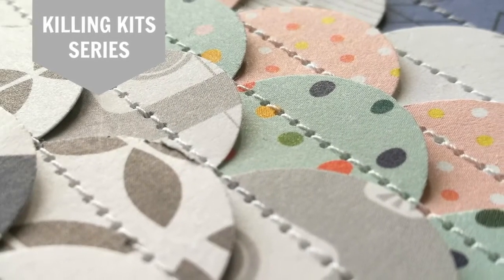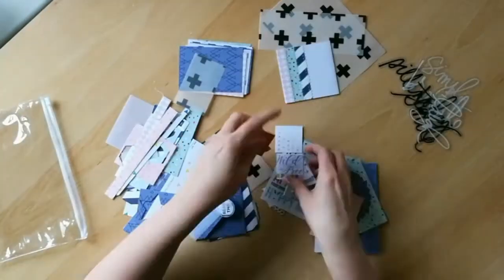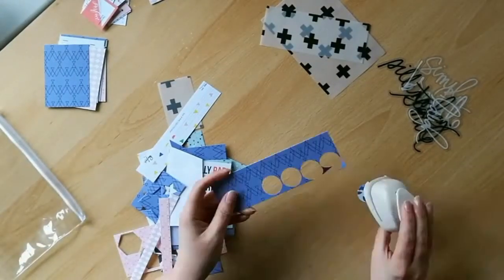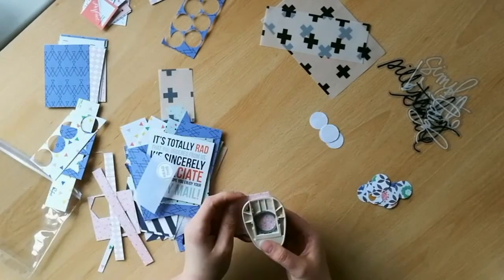Hi everyone, it's Claire here today with a new process video for the Killing Kit series. This time around I'm using my Wild Hair Kit leftovers from October 2017 and I'm making a layout inspired by this month's Counterfeit Kit Challenge.